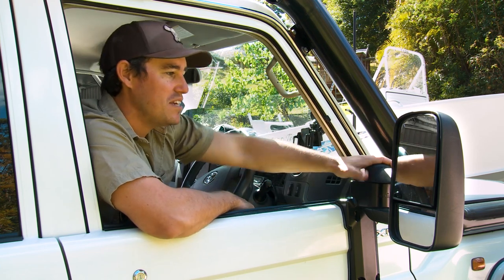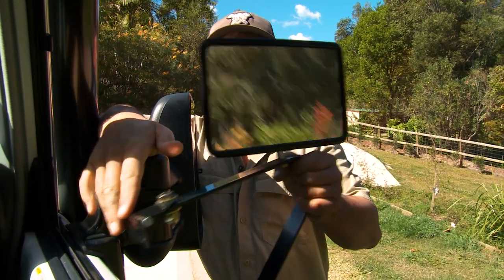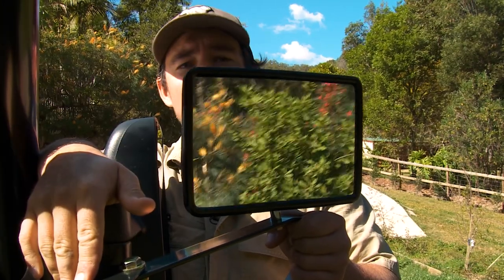Now I want to show you the difference between these mirrors and a set of standard mirrors. I've got you in the driver's seat so you can see exactly what I can see when I'm driving. With the standard mirrors, your view is very limited — you can't see your blind spots and you definitely can't see what you're towing.